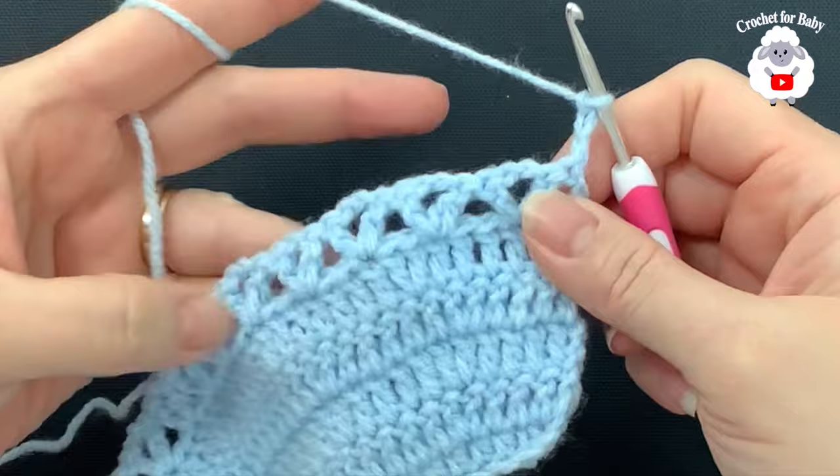For the V stitch row, do three slip stitches — one on top of the first double crochet, one on the next, one inside the chain-two space. Chain four and a double crochet in the same space, then jump to the next chain-two space of the next fan and make a V stitch — double crochet, two chains, double crochet. Continue jumping to each fan's chain-two space and making V stitches. Join to the four-chain side with a slip stitch.